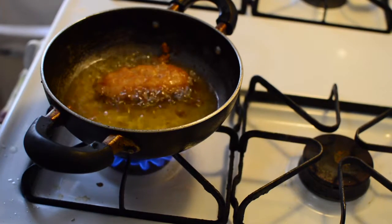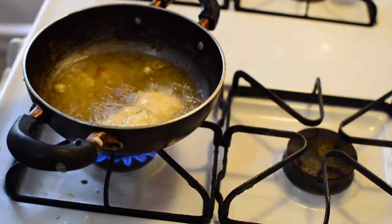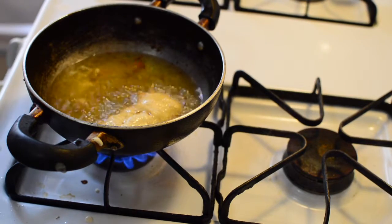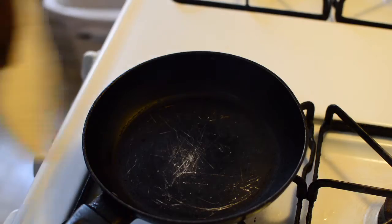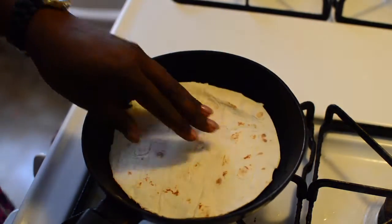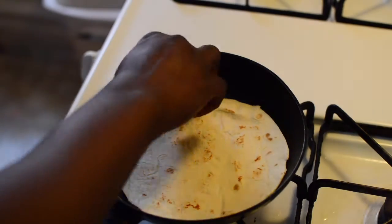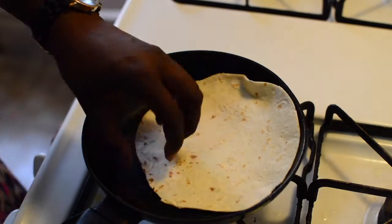Now I'm just going to heat up my tortilla shells — not to make them too crispy, just a little crunchy on the outside — so they can hold the tacos when we fill them up.